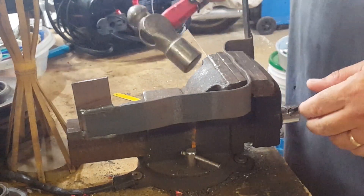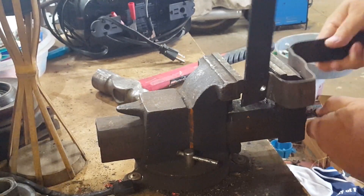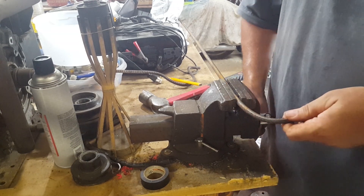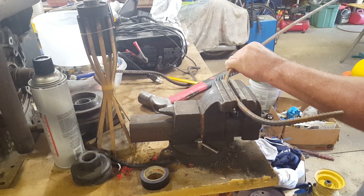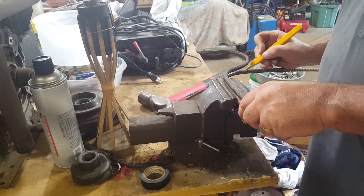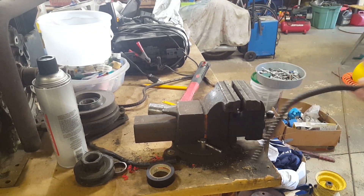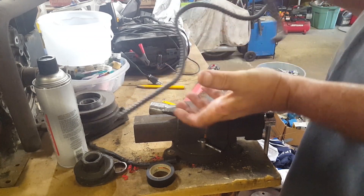I'll just put it on my vice and give it a few whacks. It doesn't have to be perfect because you're just going to have it hanging off the side of the truck, right? Make sure you bend it in the same direction — this one needs to be bent up as well. It's not quite the same, but it looks like it might be close enough. I'll just have more sticking through the hole.